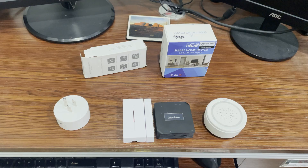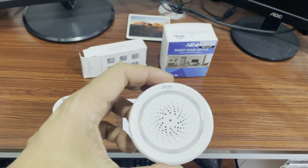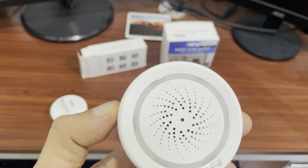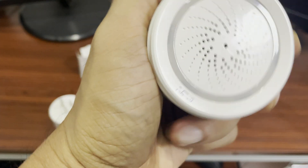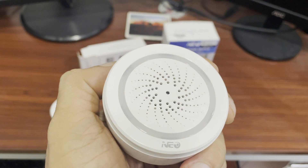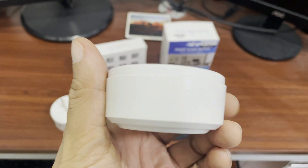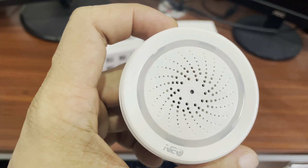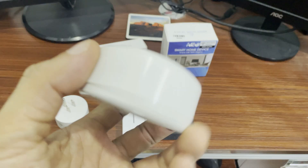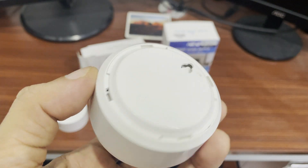The DW1 will not work without the Sonoff RF bridge. The last but also important component in a home security system is the Neo siren, or alarm. It disconnects via the Smart Life app or the Tuya app. This is 100 decibels and it's loud enough to be heard inside the house. It costs 620 pesos online.